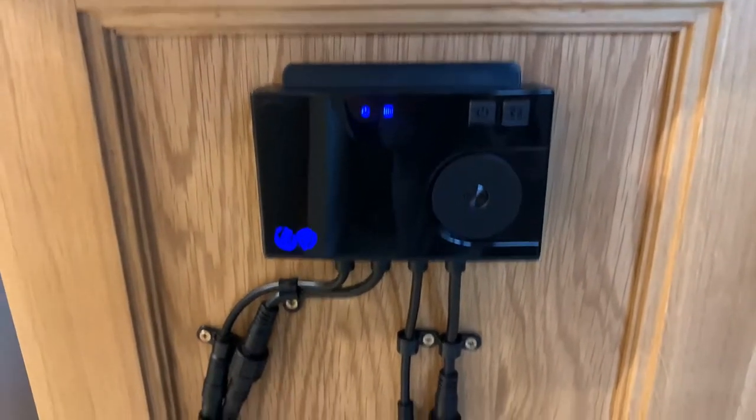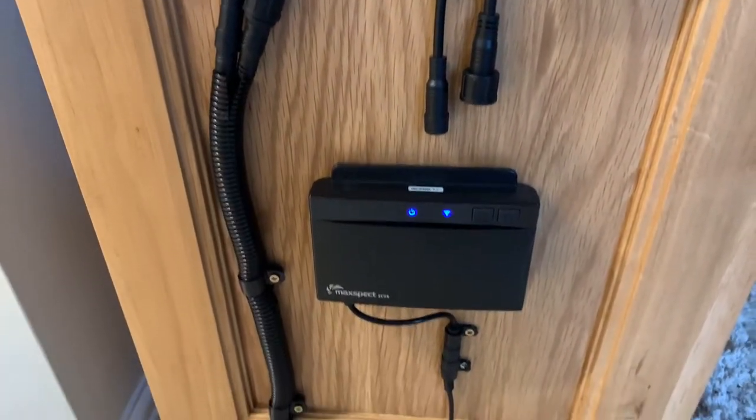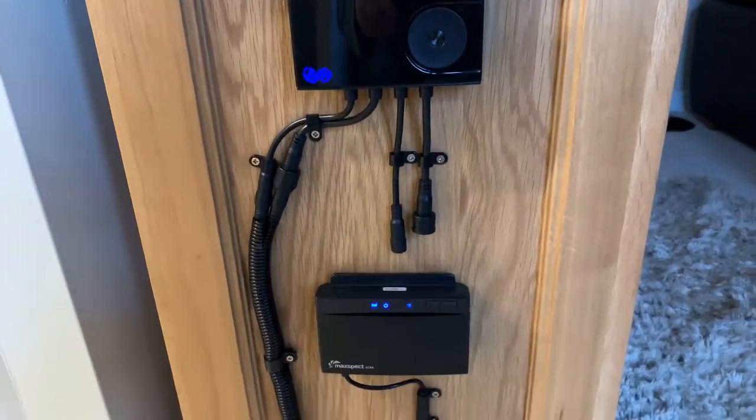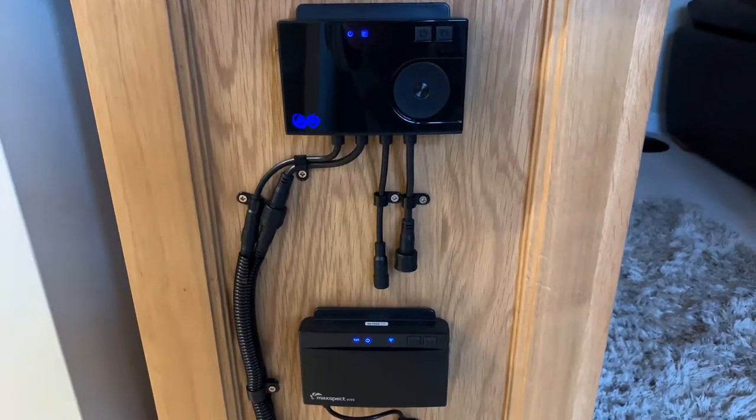This is my Max Spectral 330 XF. We have the main controller at the top here, and at the bottom I have the ICV wireless controller. It ramps up 30% and down 20%, and here's a quick screenshot.